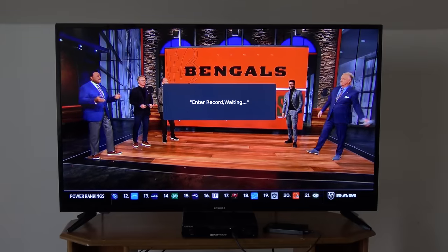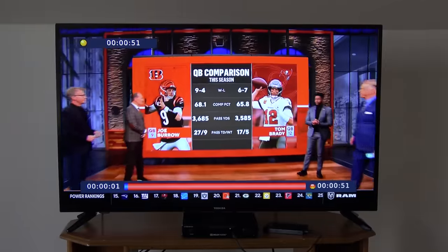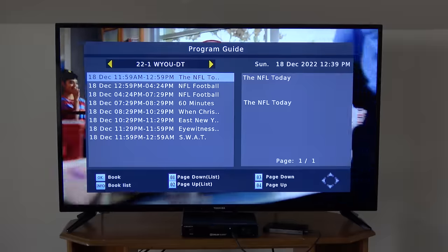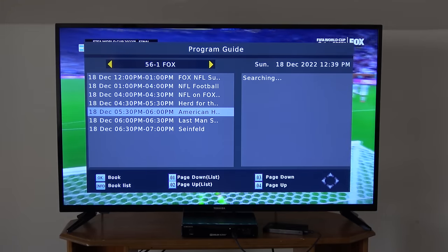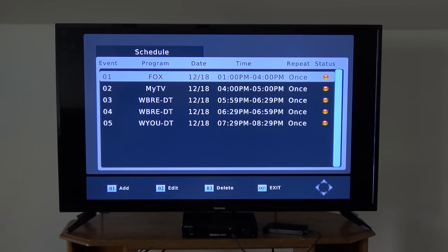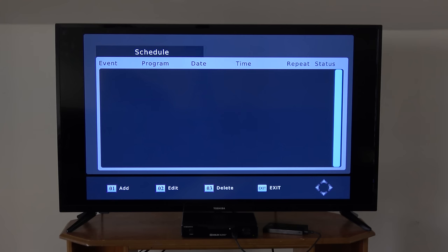You can manually record a channel you're watching by pressing the record button on the remote. While recording, you can time shift, pause, fast forward, or rewind. If you press the Info button while recording, you'll find details of the recording including the file size, bit rate, and approximate recording time left on the hard drive. You can schedule recordings by pressing the EPG button on the remote — it'll bring up a channel guide, and from there you can select what programs you want to record, either once, weekly, or every day. You can manage your scheduled recordings by pressing the timer button. Unfortunately, running a channel scan on this converter box erases all scheduled recordings, so be aware of this.